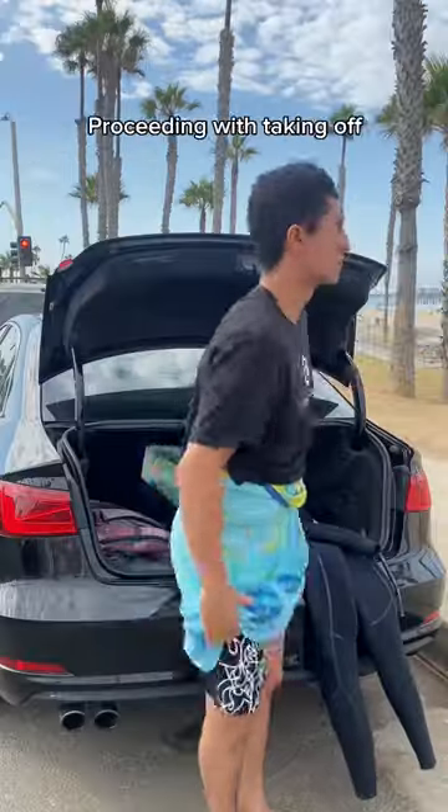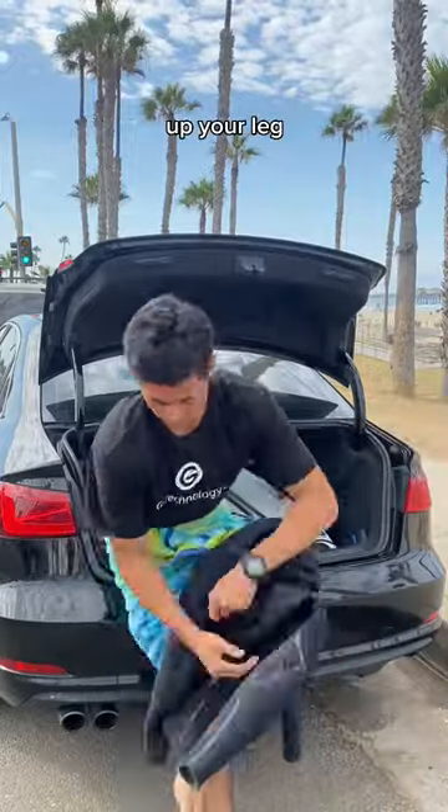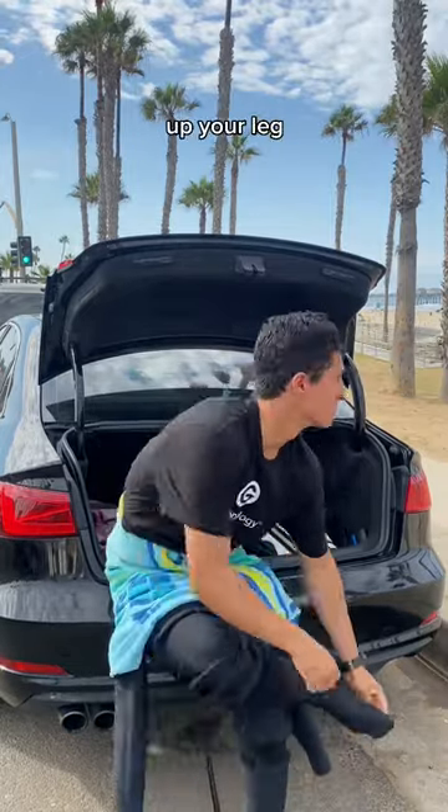Now you'll wrap a towel around your waist, proceeding with taking off your shorts and underwear, then sliding the left leg portion of the wetsuit up your leg and over your heel. Do the same thing for the right leg, sliding the right leg portion of the wetsuit up your leg and over your heel.